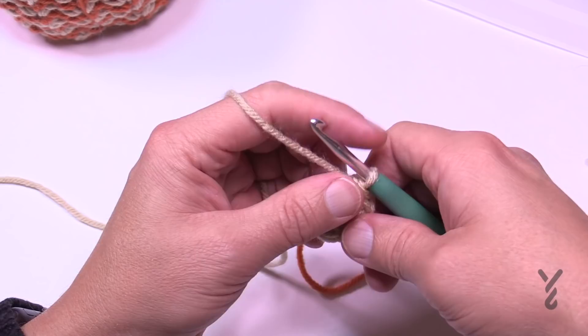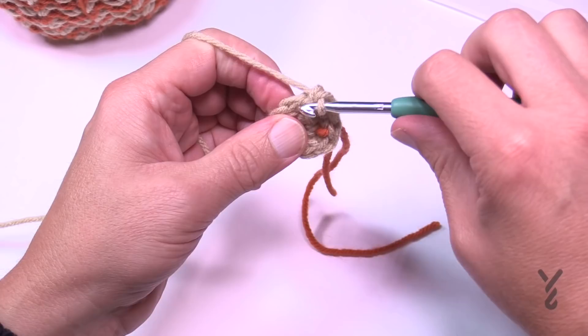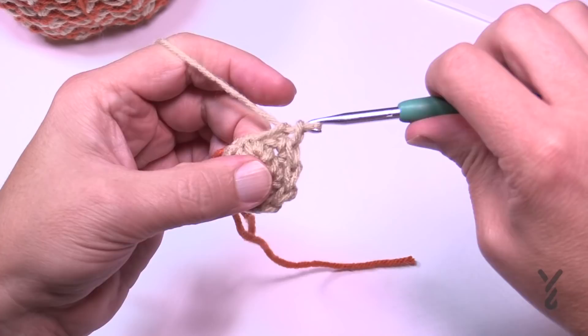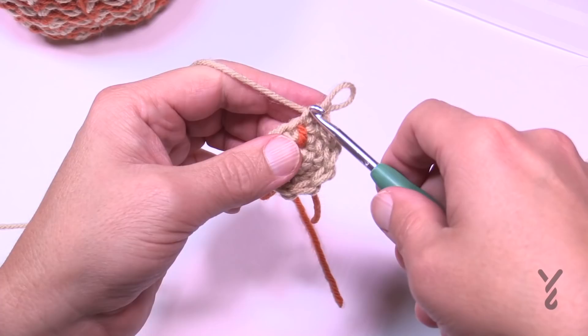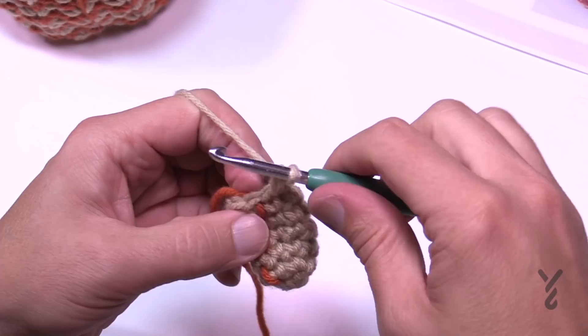For rounds three, four, five, six, and seven, apply one single crochet in each stitch. As you move around and reach the stitch marker, move it up so you can count your progress. Once you get to the very last one, do it, then move up the stitch marker, and check off that round on your list. Please do all the way to round seven and meet me back in a moment.